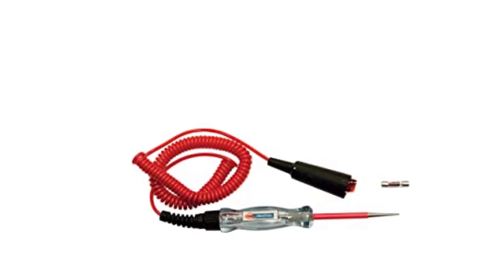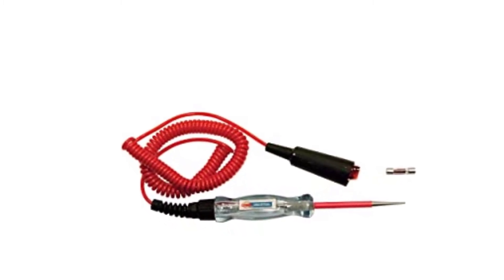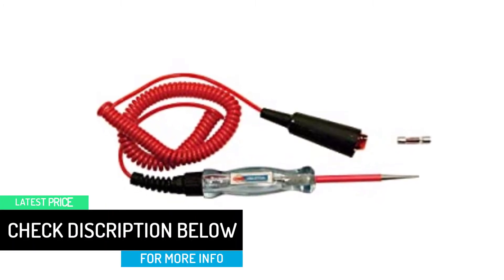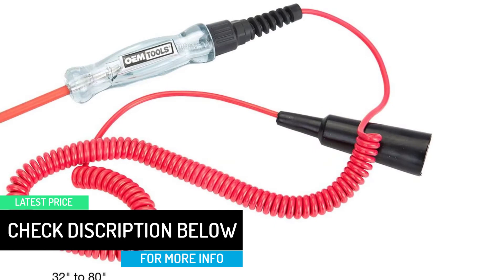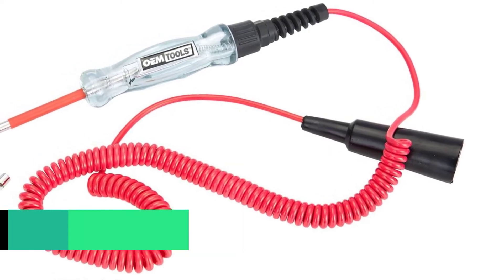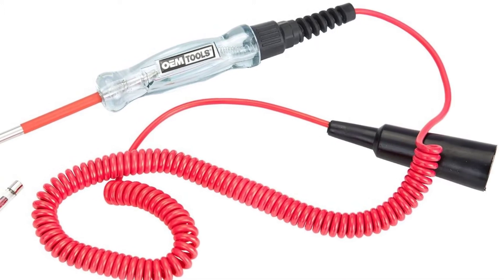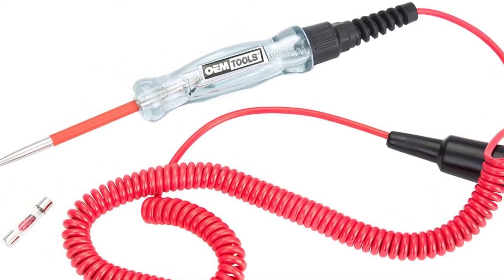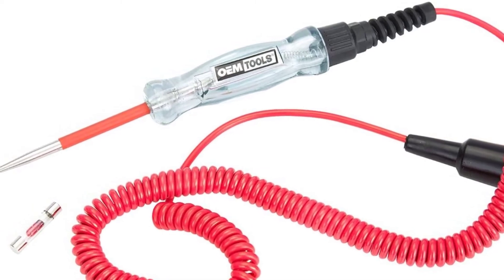The OEM Tools 6 to 24 volt circuit tester is ideal for testing for shorts, grounds, and open circuits. It features a high-visibility 12-foot heat and oil-resistant coiled cord and an insulated stainless steel probe, making it convenient and reliable. The OEM Tools circuit tester also features a molded strain relief and heavy-duty grounding clamp. Replacement bulbs are available for purchase.